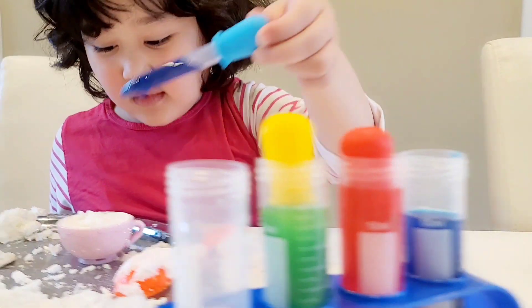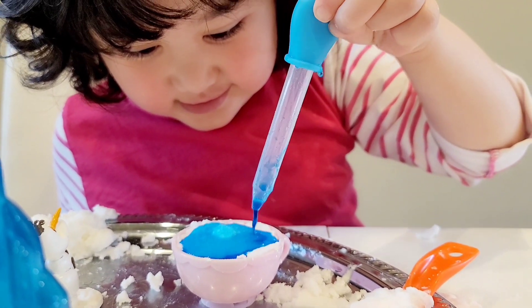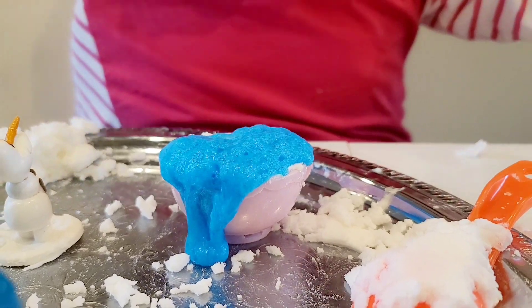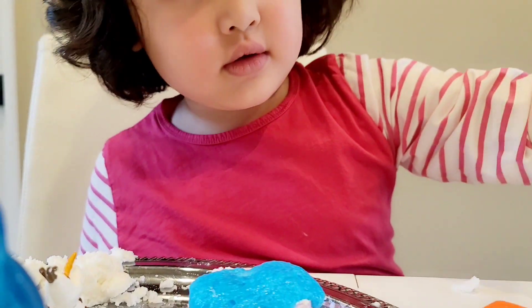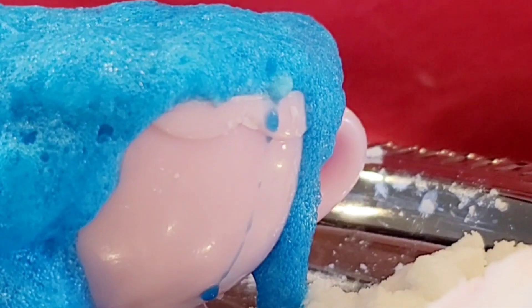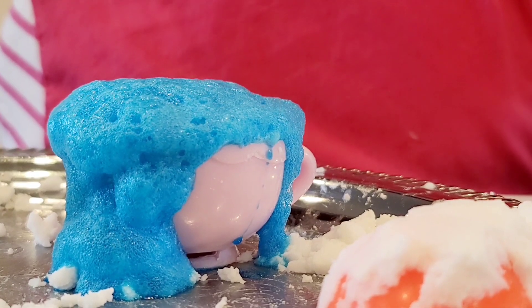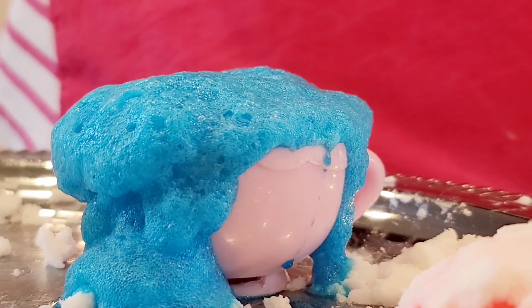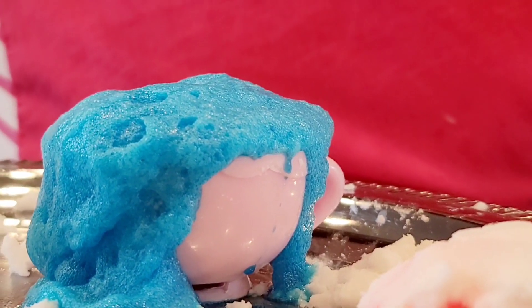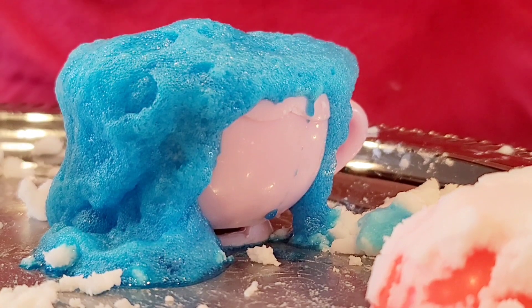Where are you going to put it? Did you try it? Whoop! Whoop! It's overflowing! Look at that! Whoop! Wow! Whoop! Whoop!